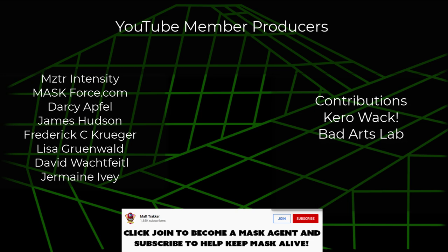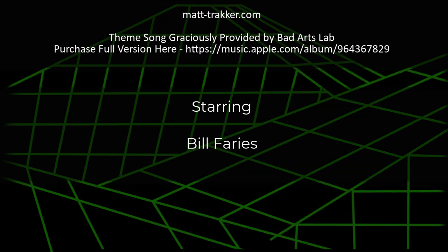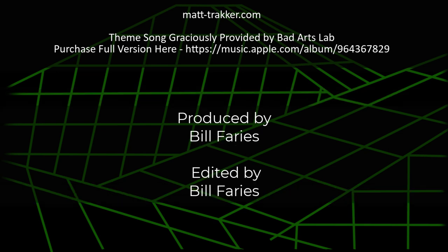I might have to redo my tier list. Until next time, please remember to like, comment, and subscribe to help keep MASK alive. This is Bill from MattTracker.com — I'll talk to you later. Bye.